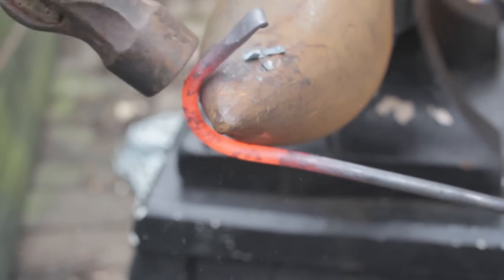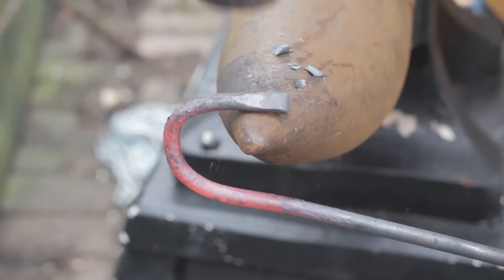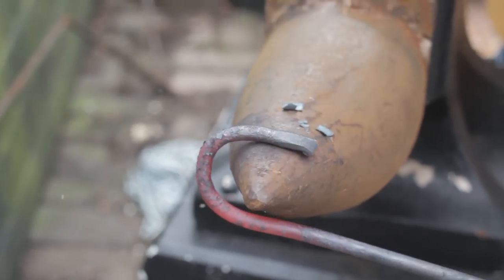And rotate the work. There we are, that's quite nice. Slightly out of alignment there — let's try and bring that back in. That's it. That's quite a nice little hook for it.